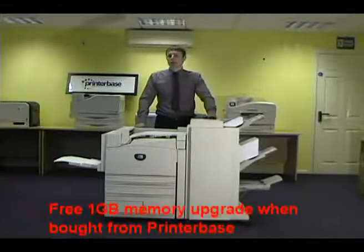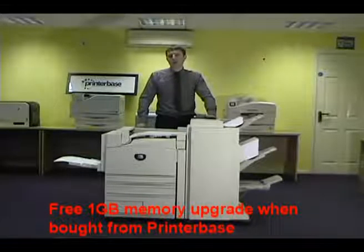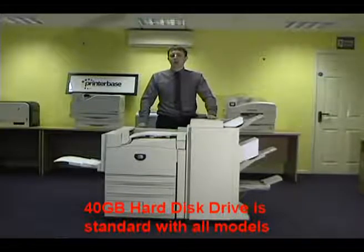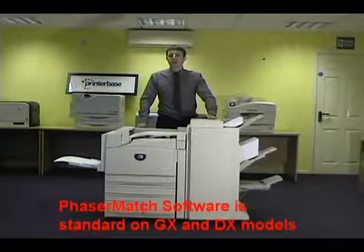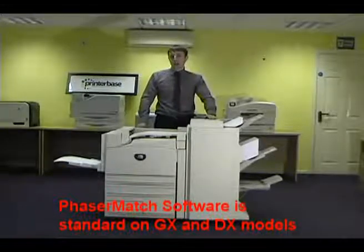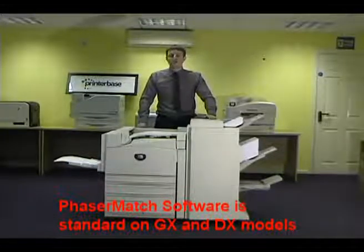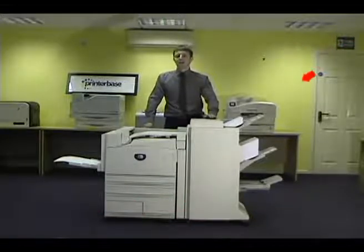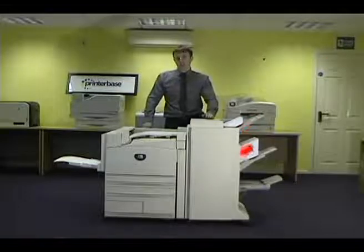We will also supply the machine with the full 1GB memory and the 14GB hard disk drive, which is essential for any high-end graphic arts user. PhaserMatch colour management software comes as standard on the GX and DX models to ensure colours are consistent. This model is a DX configuration and has an attached professional booklet finisher.